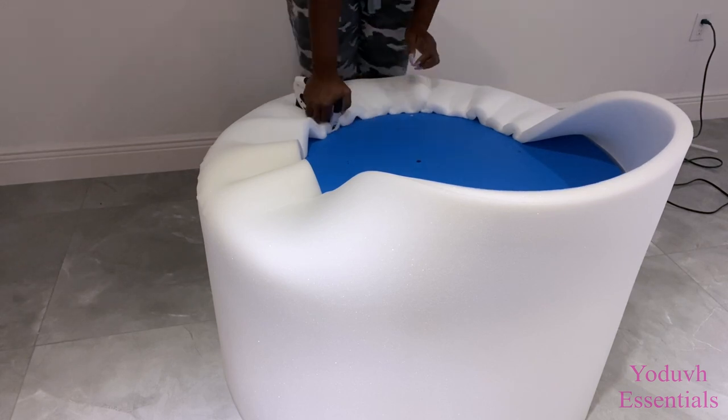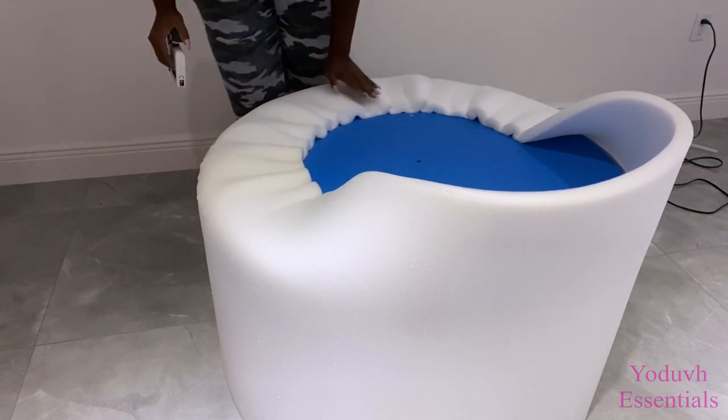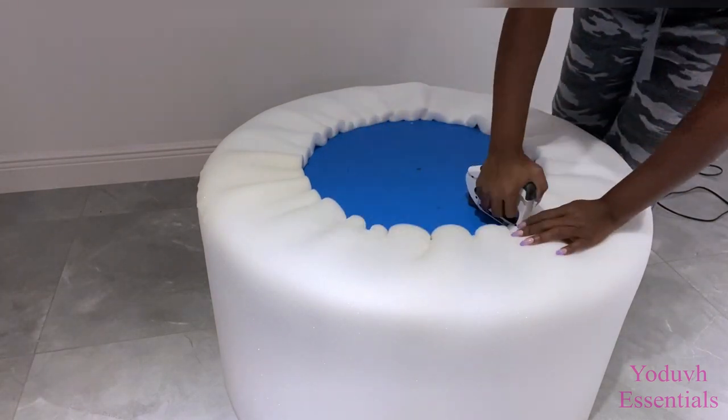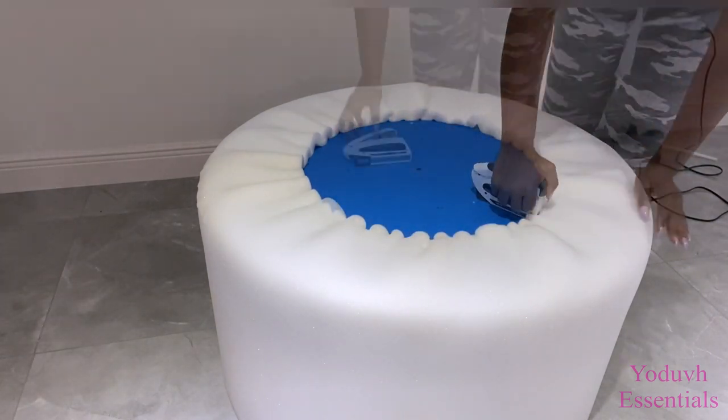The middle part has to be open, but this is too wide and my foam was not long enough, so I will be cutting another little piece to add to it.